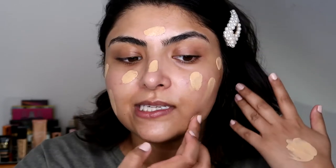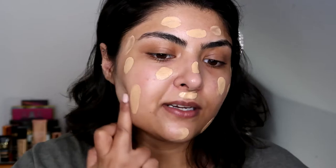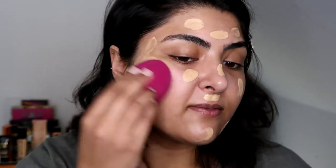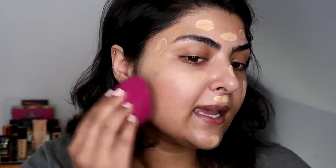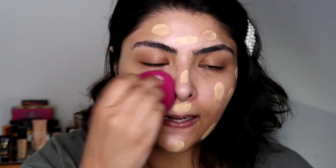I'm going to pop this all over my face and blend it in with a beauty blender. When you're going for a lighter coverage, I do suggest a beauty blender — some people just prefer it anyway. Beauty blenders soak up a tiny bit more product, and because they're usually wet when you use them, they kind of hydrate the face at the same time, which is a nice little step. So I'm just using my e.l.f. sponge and really lightly just patting the foundation into the skin.